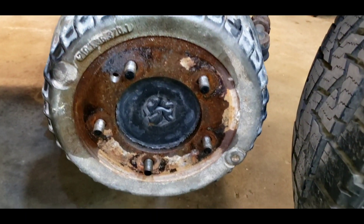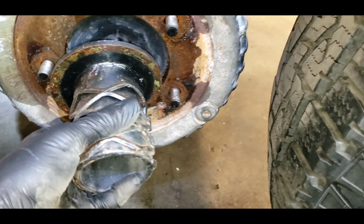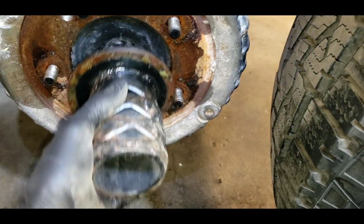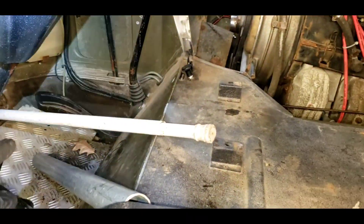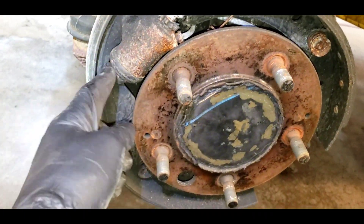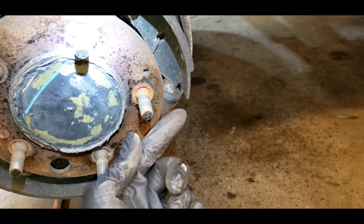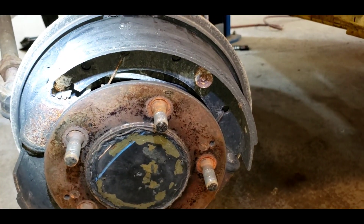We've got the passenger side drum tightened up and put back on. One thing you'd never know is these drums are siliconed on — just a little dab of silicone to hold it, and then the wheel rim holds it on. Now working on the driver's side — the brake rod is pushing the brake pedal to the floor and we've only got one wheel cylinder working. So it's the opposite of the passenger side — the upper one is not working. Same thing: take the shoe off. I think it tends to seize because of how it sits. But I got the other side working, I'm pretty sure I can get this side working too.